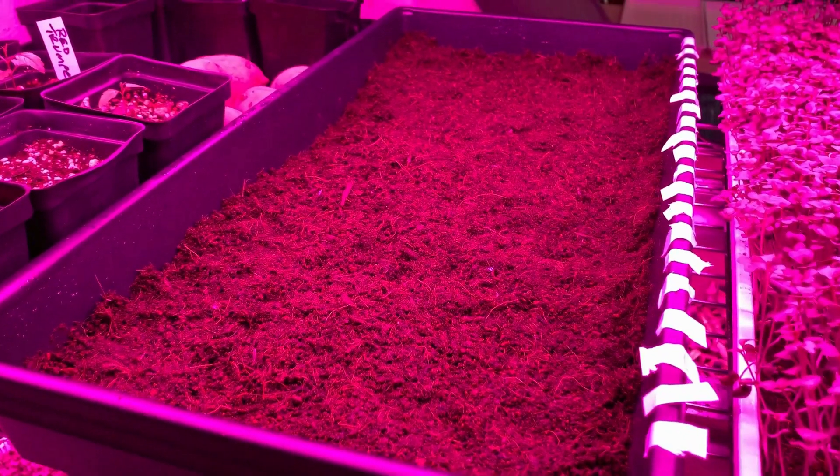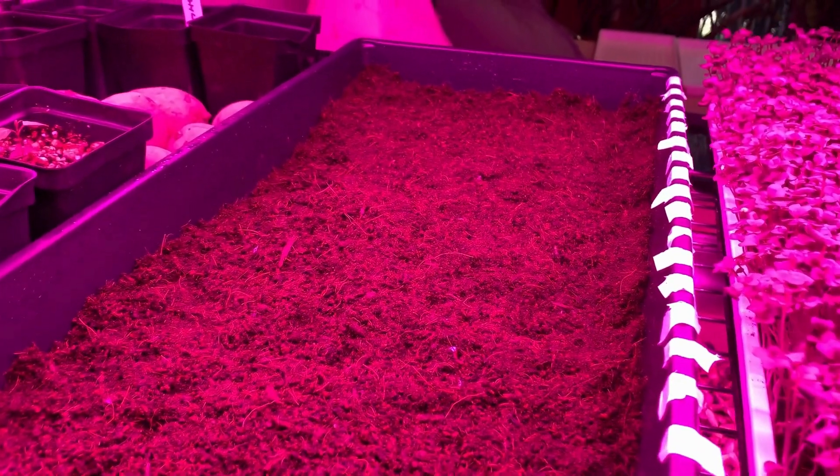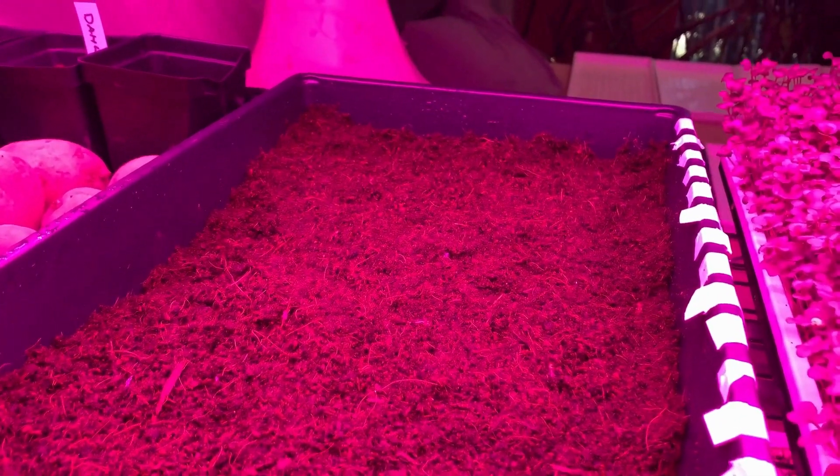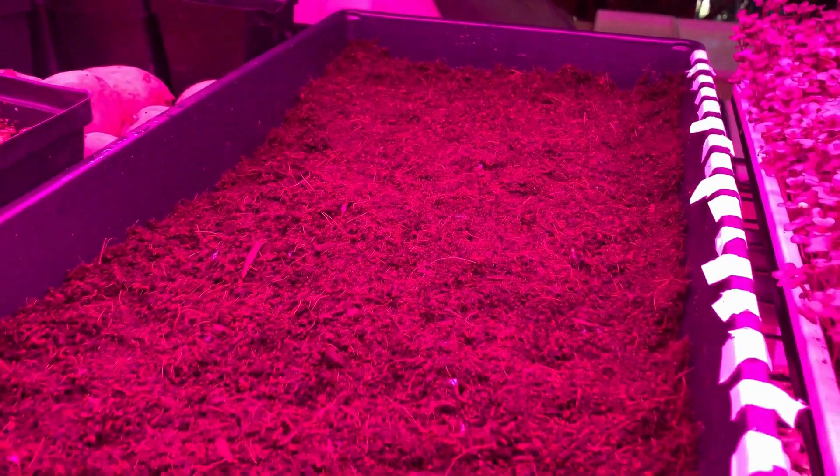Now we'll put them under the grow lights. I'll water the top surfaces each day, and we'll check back in a week to see how they're doing.